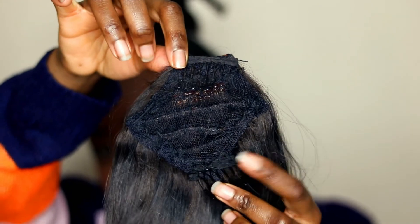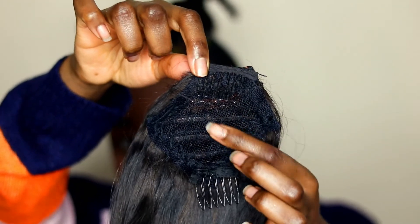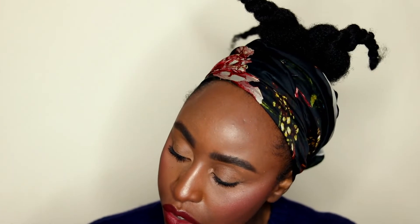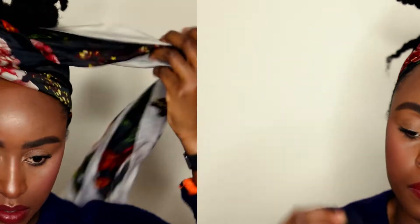The faux fringe is just a piece of net in a diamond shape with tracks stitched onto it — about six lines of tracks. Then I put one comb at the top and one at the bottom to clip it in place.